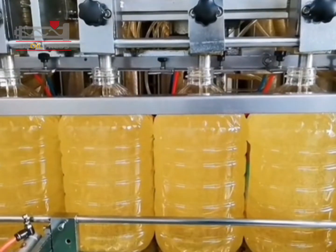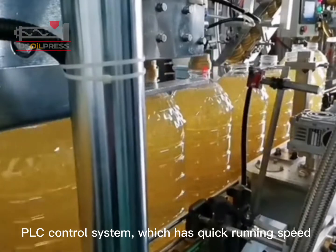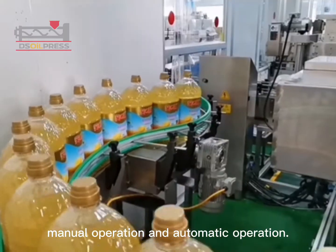The line also includes a laser engraving machine, automatic capping machine, and carton sealing machine. The soybean oil filling production line adopts a PLC control system, which has quick running speed and stable performance, and can realize flexible manual operation and automatic operation.